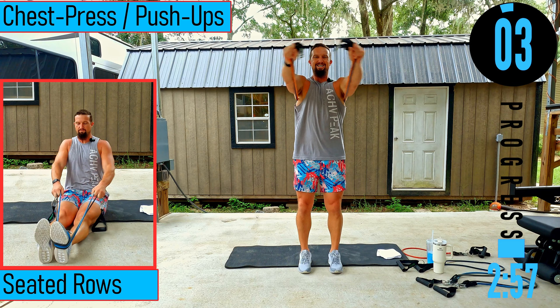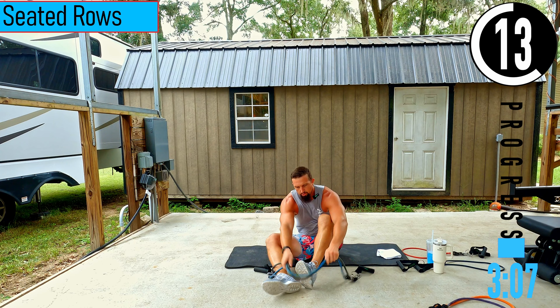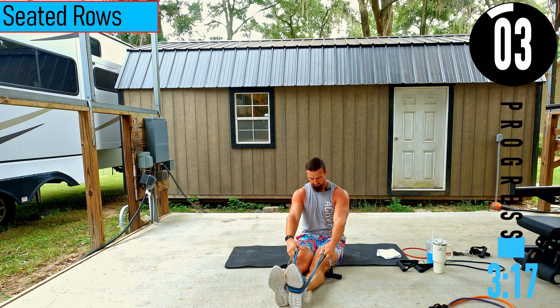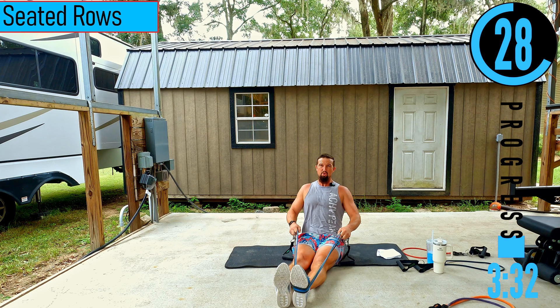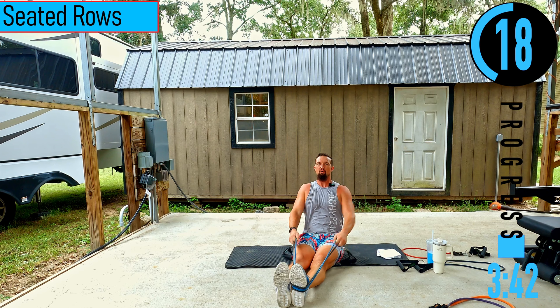We got seated rows coming up — I'll be dropping my resistance. For these, wrap the bands completely around at least one foot, you can do two if you want. Put that leg out, sit nice and tall, palms face the legs. Pulling back and coming out — pull to what feels natural, somewhere around the belly button. Back nice and straight, chest out, head up. We're not hunched over doing these.